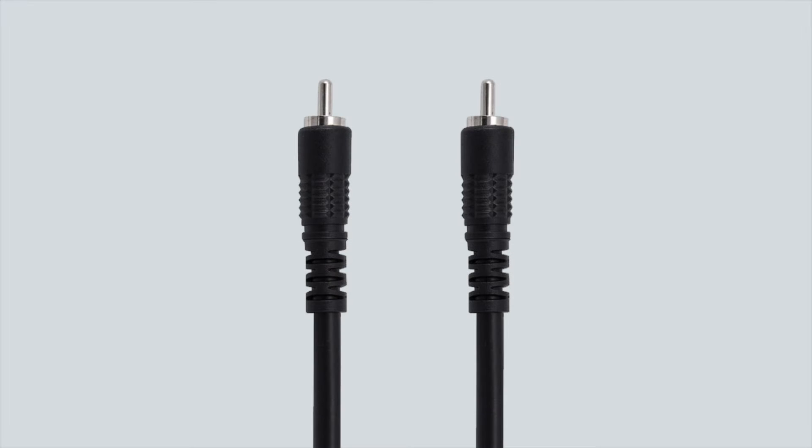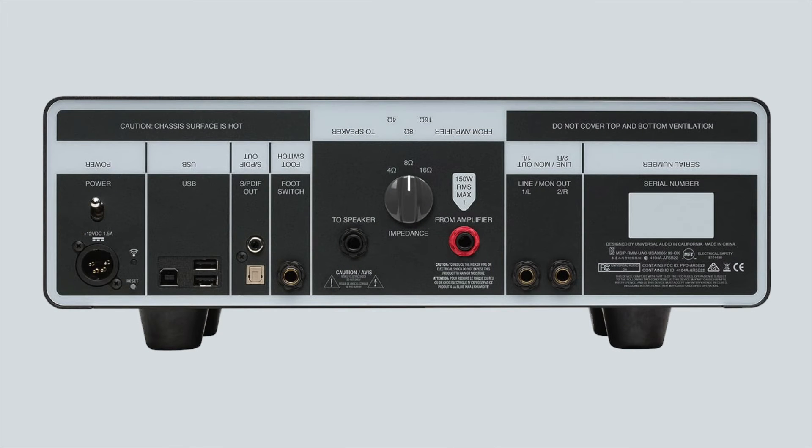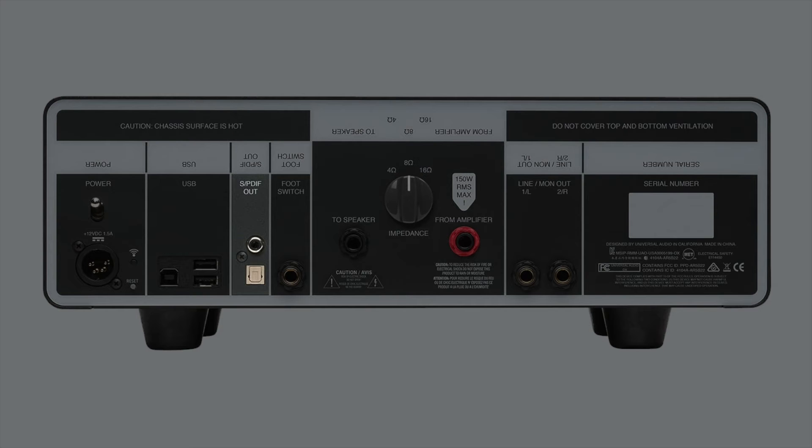When connecting SPDIF devices with a coaxial cable, make sure to use a 75-ohm cable meant for SPDIF signals. When connecting SPDIF devices with an optical cable, use an optical cable with Toslink connectors. Some devices have both optical and coaxial SPDIF connections — in this case, use the connection that matches the one on your Apollo.